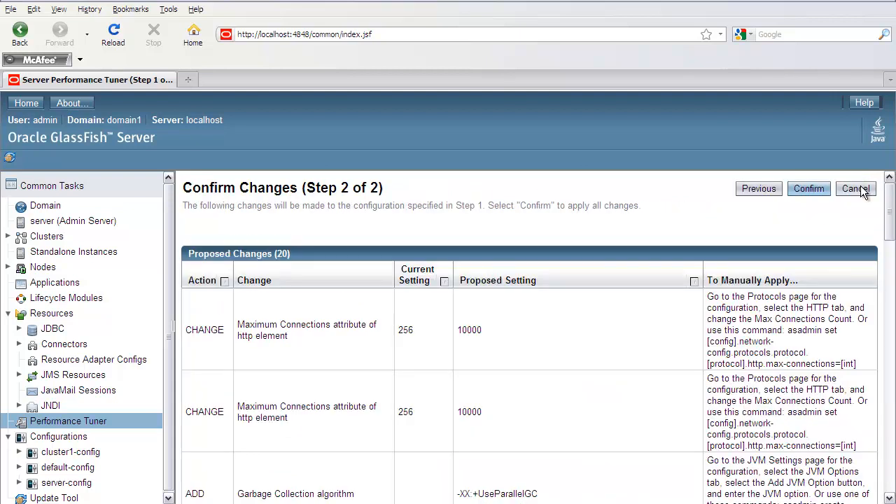This brings up the second page, which is a table listing all the elements that are proposed to be changed, based on the input from the previous step. In this first row we can see a change to the maximum connections attribute of an HTTP element, from 256 to 10,000. The last column tells you how to manually make these changes — either through the admin console or with the asadmin set command — so you can selectively apply them yourself.